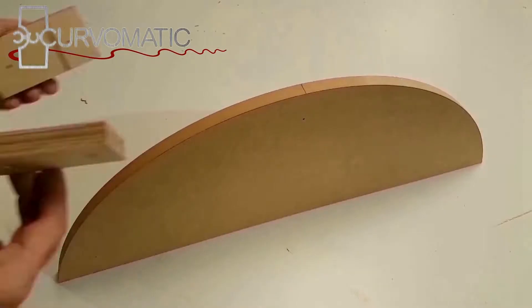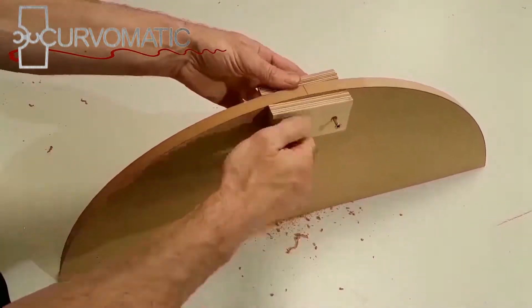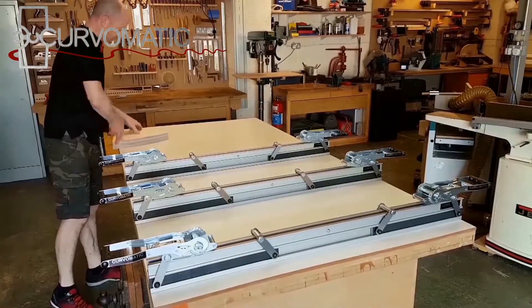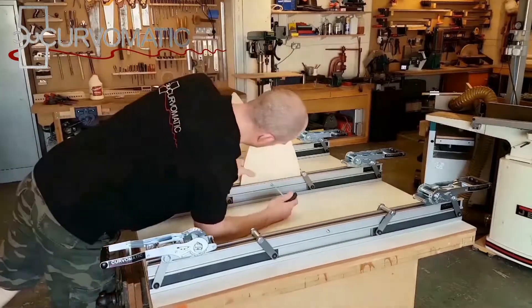For regular curved panels, drill pilot holes in the center of the formers to attach the Curve-O-Matic skin. When using the modular kit at 8 and 10 feet you will need blocks on either side of the former to take the skin fixings. With Curve-O-Matic beams the formers drop into the channel and are fixed with a grub screw.